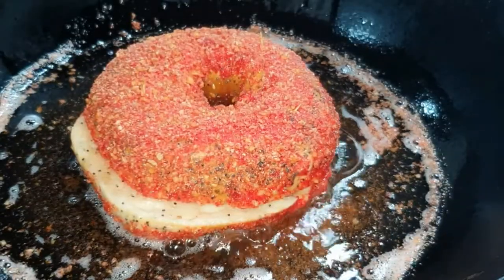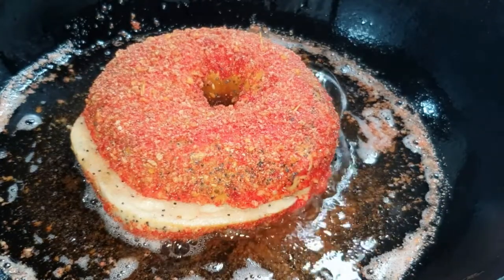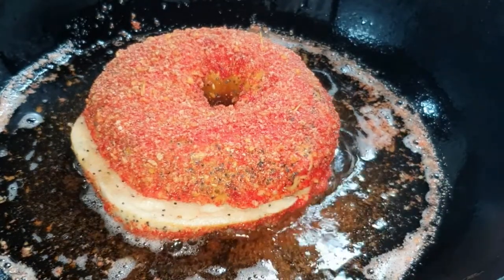I just flipped my crusted bagel. Now I'm going to leave it to fry for around two to three minutes again, and then I'm going to take it out and set it aside. In our Cheeto bagel sandwich we are going to add spinach, pickles, onions, tomatoes, and cheese.